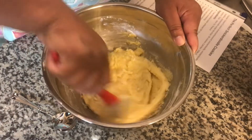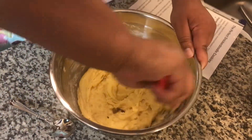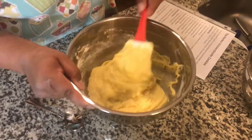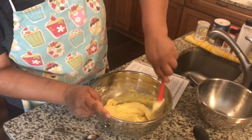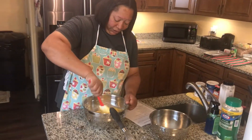It's coming along, and now of course my arm is tired. I think I'm getting a cramp in my hand. I need a new hand mixer — hint hint to whoever is listening.